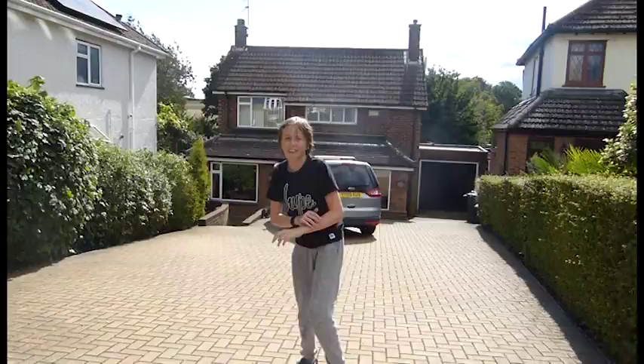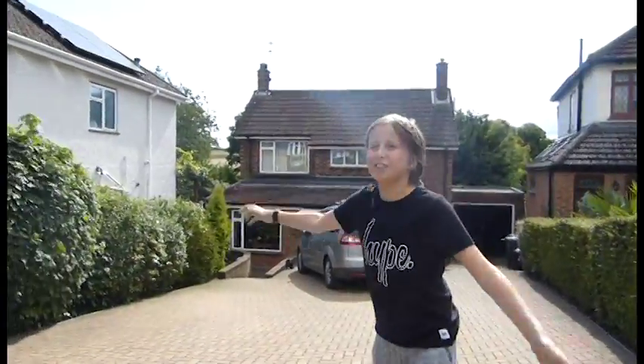Hey guys, my name is Robin King and welcome to another video on my channel. I've actually been putting off my setup tour for a while because I keep adding loads and loads of stuff to it. I thought this is as good a time as any to do it.